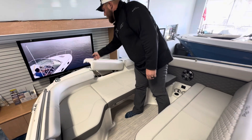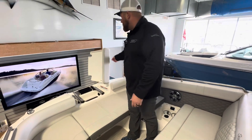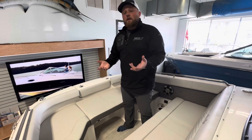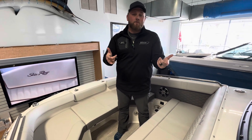Up in the front of this one, you're going to have a concealed beach boarding ladder and a designated spot for your anchor. So if you want to beach it onto a sandbar, easy on and off from the front — you can do so. I don't have enough time to go through everything on this boat, but if you'd like to see more, this one is located here at our MarineMax Venice location. Again, my name is Mike Ulrich — thanks for watching.